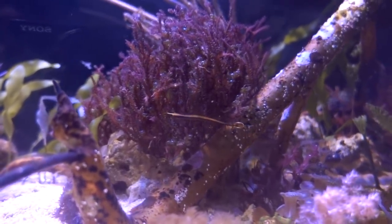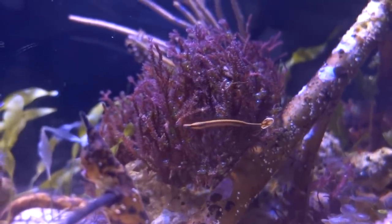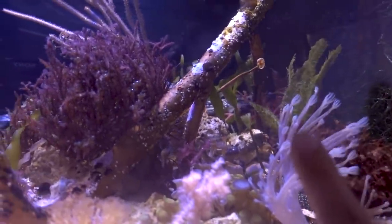This is a fish that I've been hounding over for a long, long time, and finally I was able to find Seahorse Savvy, who actually captive-bred these fish. But before I tell you a little bit more about this cute little guy, I'm going to do some work.